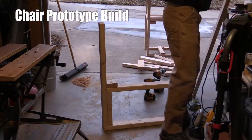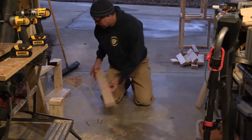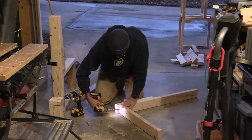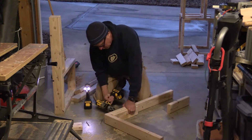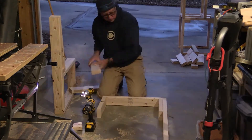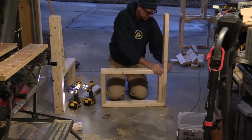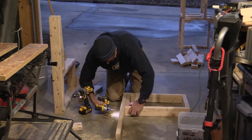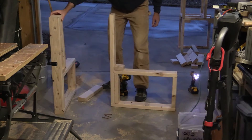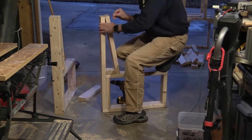I ended up building a little prototype chair out of scrap 2x4s. The main reasons were to nail down the dimensions — the height, the angles, the height of the back of the chair — and to work out where the chair placement is going to go in the camper. I also wanted to show it before it appears in a couple of videos. A couple of other things I built were a little 2x4 box for the propane and a 2x4 box for the toilet cabinet — same idea, building little prototype boxes to work out placement in the camper.